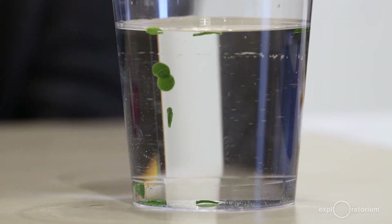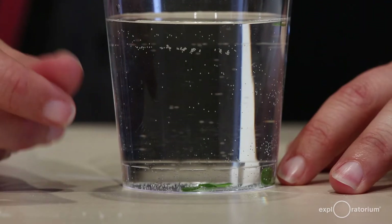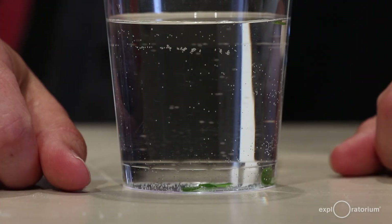When you cover the cup with foil or put it in the dark, you're removing the light energy that the leaf uses for photosynthesis, so it can't make sugar and oxygen anymore — but it's still using sugar and oxygen through cellular respiration. That's why the leaves in the dark will eventually sink: the leaves will use up the oxygen in the tiny bubbles they made, and without the bubbles, they'll sink to the bottom of the cup.